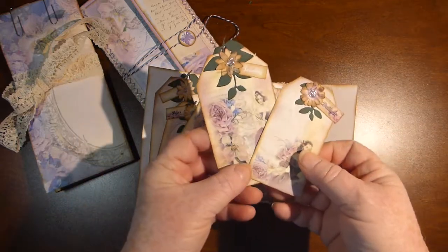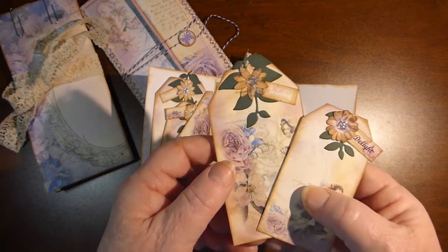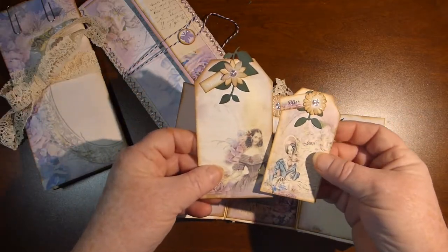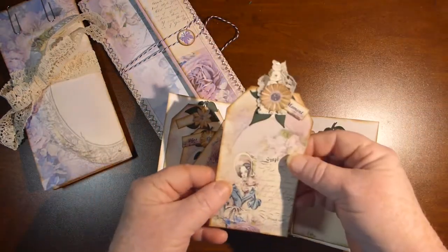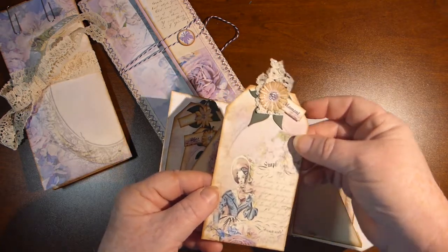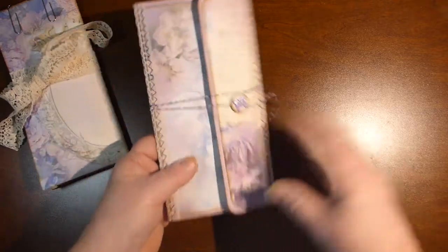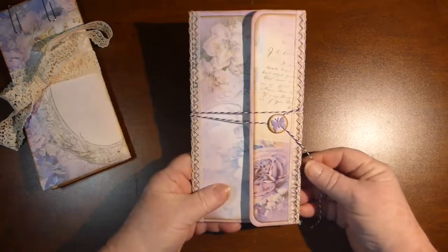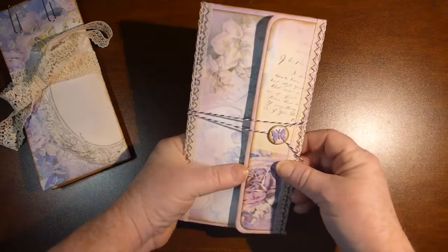There are two tags in this one. I made the flowers using a punch and put a little bit of Wink of Stella on them. There are two in one pocket and two in another. All these tags come with the kit and I just embellished the tops. The big pocket has the bigger tag. Then this piece I made from one of my templates — I used all the paper from the kit except for my background cardstock. It's just a little string closure there.